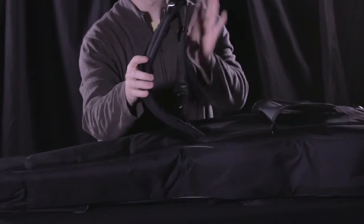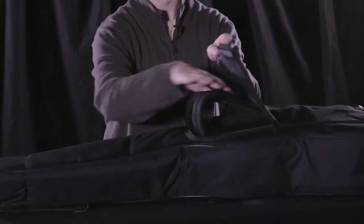Last but not least, if we flip the case over you'll notice just one more smart pocket. And this pocket features backpack style padded straps that zip in and out of their own pocket for storage.